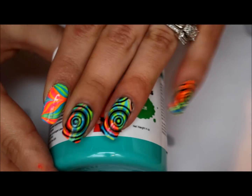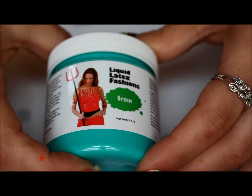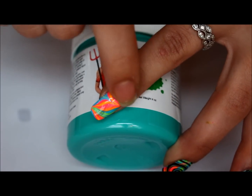I had cleaned up my nails and I have this liquid latex — liquid latex fashion — and it's in green. I've seen some YouTubers use this to apply around the nail so cleanup is better. I got this off of eBay and this is my first time opening it. Whoa, it's really liquidy! I thought it was supposed to be like gooey.